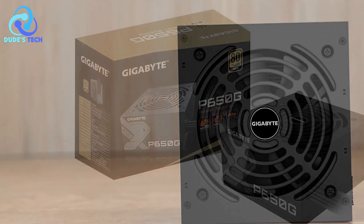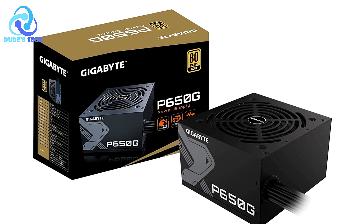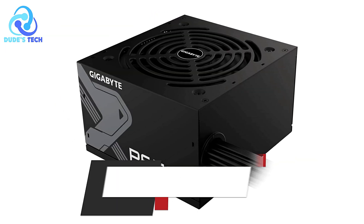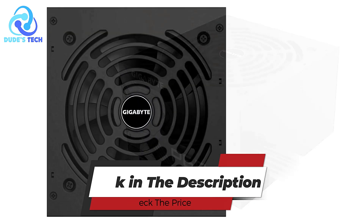The Gigabyte P650G 650W power supply is a strong contender for those seeking a reliable and efficient power source for their PC build. Its high efficiency, durable components, and comprehensive protection features make it a solid choice for gamers and professionals alike.